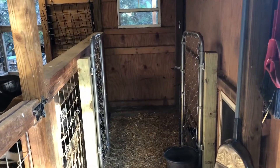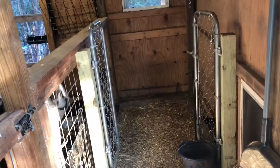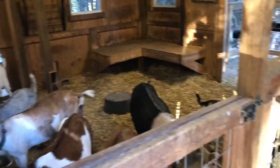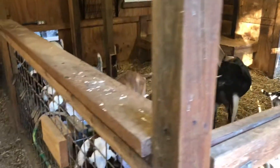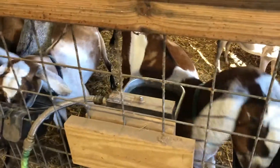We've got a small kitting pen. I don't really try to use this to have the does kid, but it's a good separation pen at night. We've got our gin pop, a little sleeping bench, plenty of feeders, and automatic waterers. For more info on that, take a look at our nutrition blog.